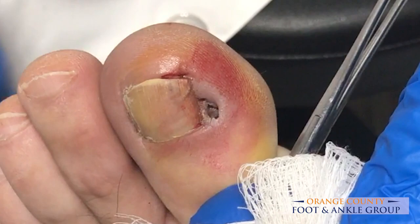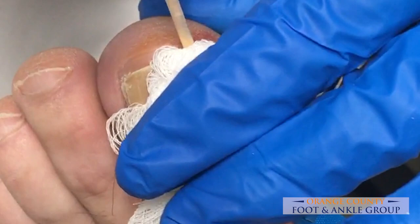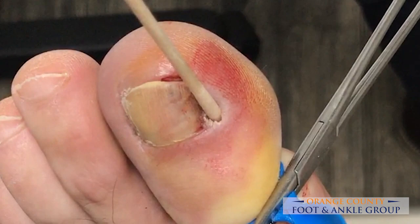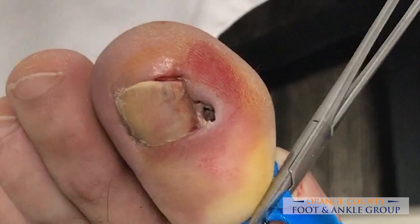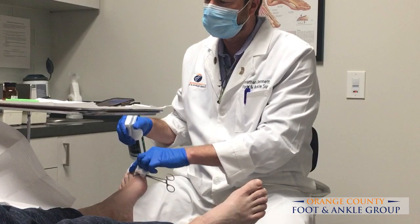We're just finishing up our second application of the phenol here, and we'll go ahead to application number three. We'll just let that sit for a second. Then I like to flush it with a little saline, a wound cleanser, or rubbing alcohol — anything to really get in there and flush out all the phenol so you stop the chemical burn.